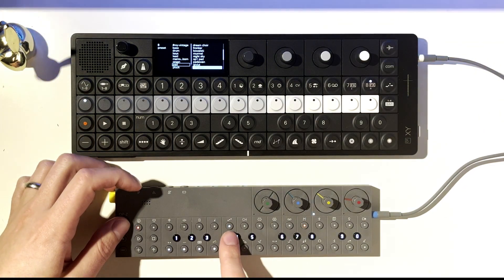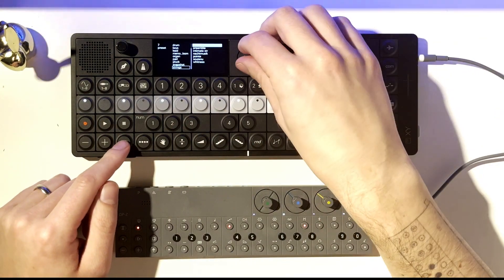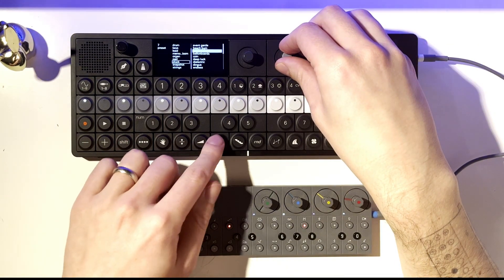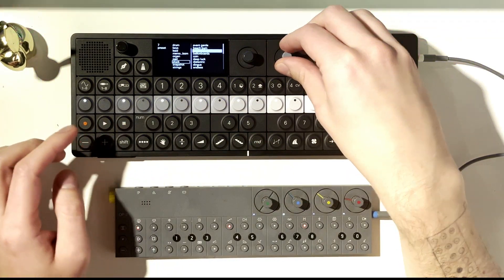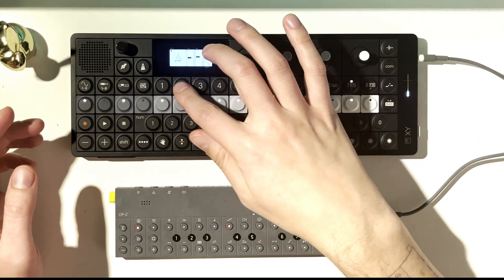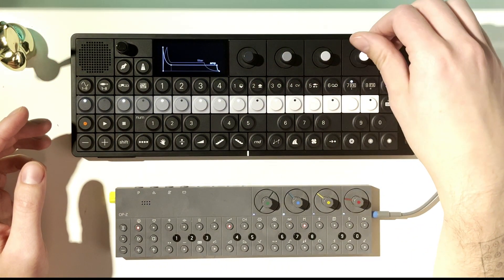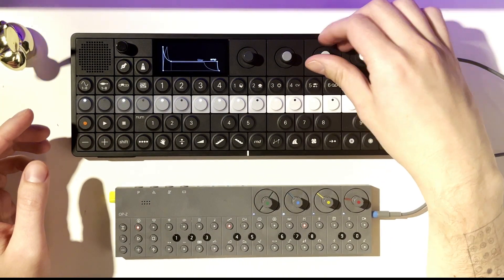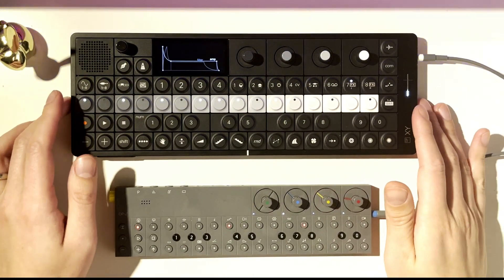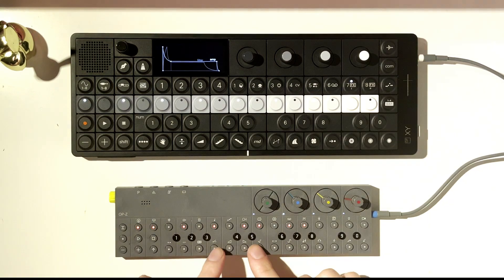The next instrument track over on the OP-Z is my arp track. This is not a plucky instrument, so I should probably adjust. Let me make it a little pluckier — sorry for these pops, I'll deal with the microphone setup better next time; I was just a little excited and wanted to get this video out. Okay, so there's our arp. And here's our lead — let's hear how the lead is sounding.